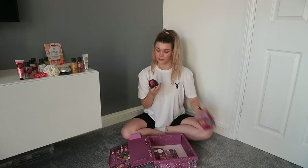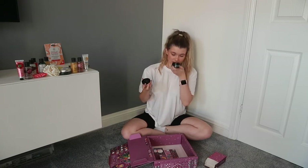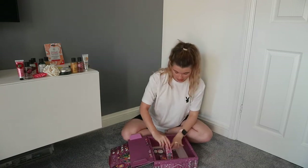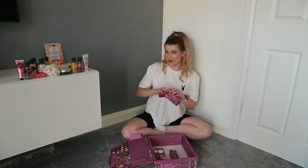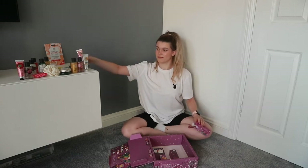Number nineteen: British Rose body scrub. Number twenty: pink grapefruit hand cream. I love that you've got little trios and duos — strawberry, British Rose, pink grapefruit, and coconut — so you can have a strawberry day where you use the hand cream, the shower gel, and the bath bomb. I really appreciate how it all matches up.